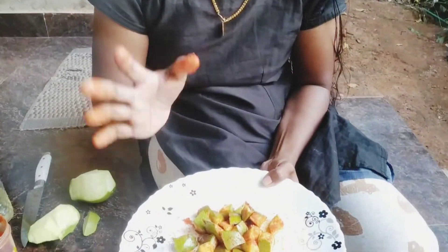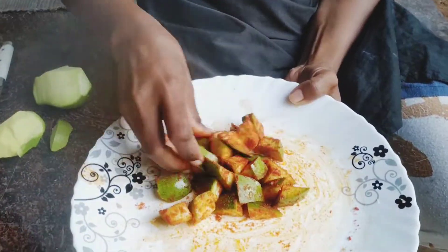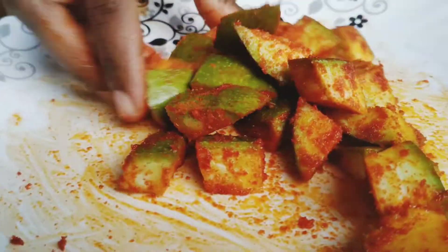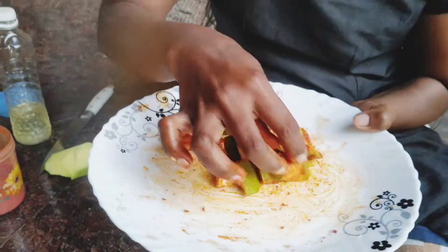It's so good. This is the end of the day. You can use it at the end of the day.